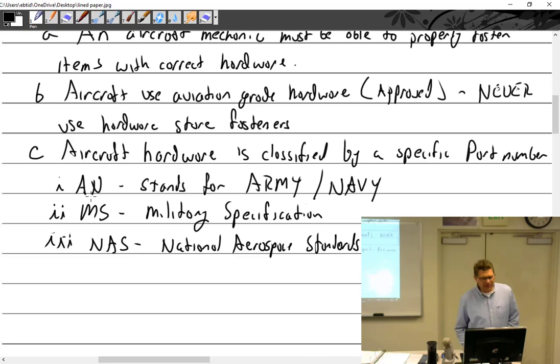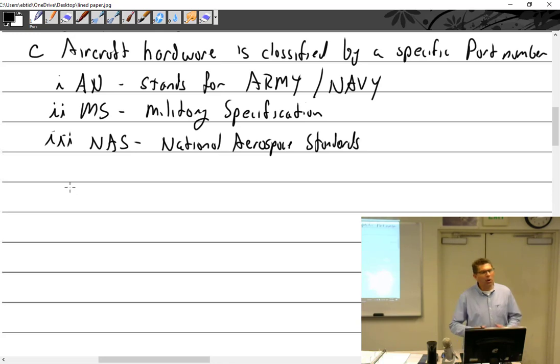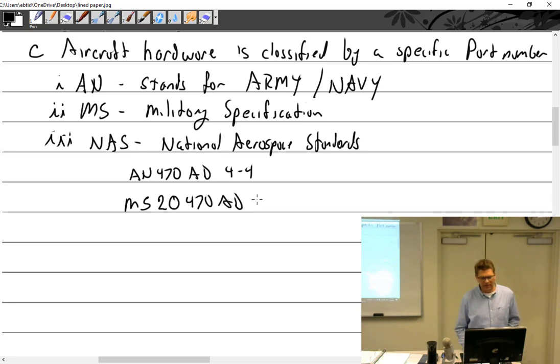It gets a little confusing because things changed over the years. At first parts were AN — for example, a rivet would be AN 470 AD 4-4. Then they came along and said we want to do MS instead, and they changed the number — so it became MS 20470 AD 4-4. You just added the MS and the 20. That's totally different, right? You just added the MS and the 20.